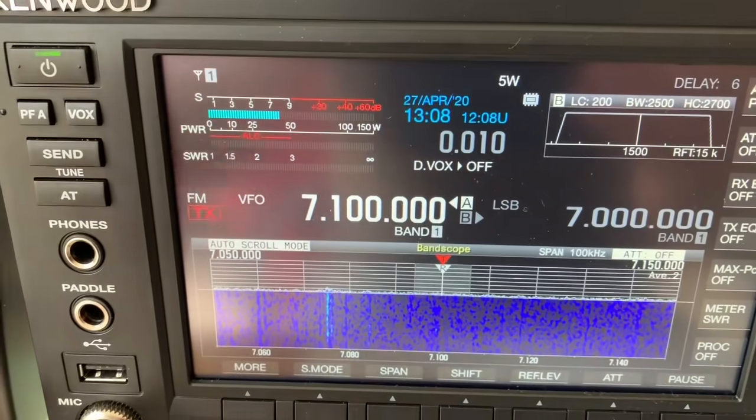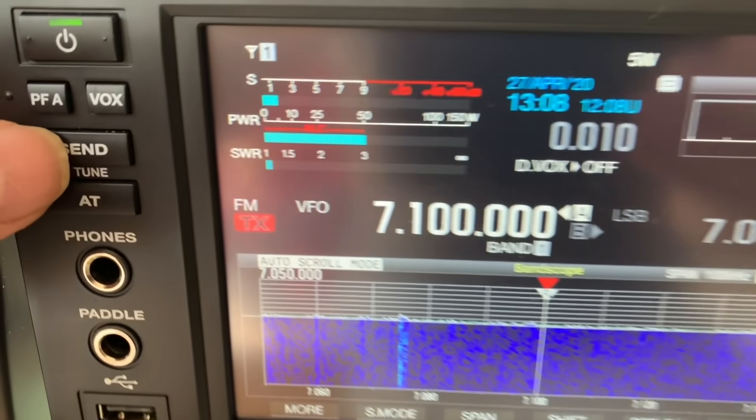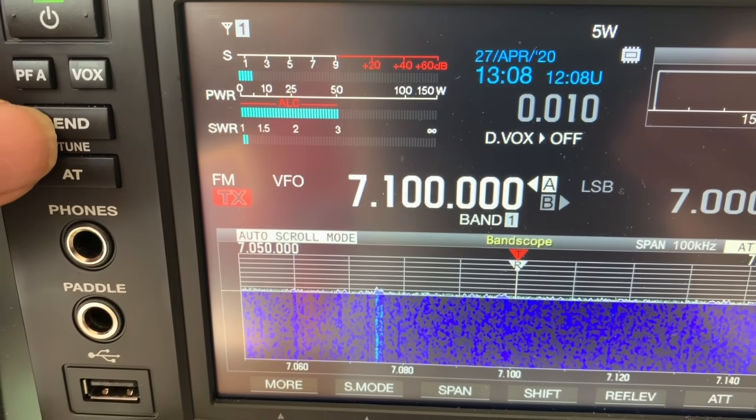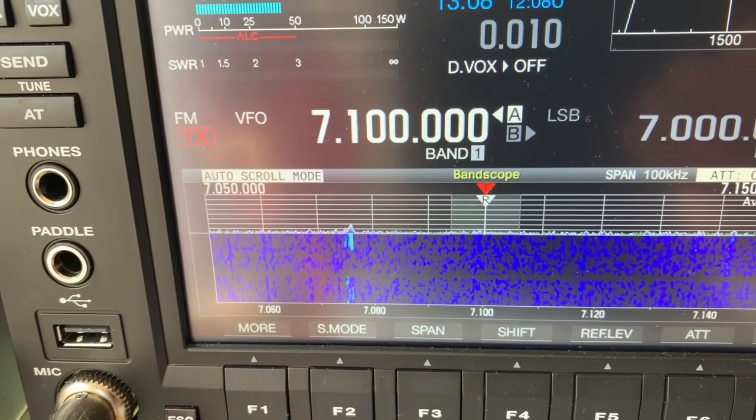We're up to 40 meters — don't move — one point seven point one. All right, 14 — let's go down to the middle of it.